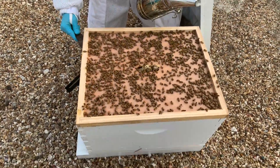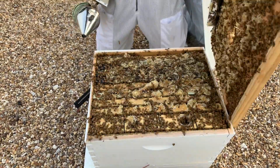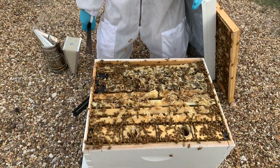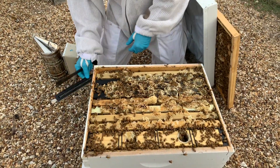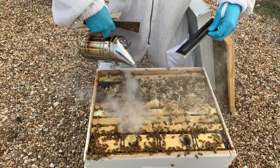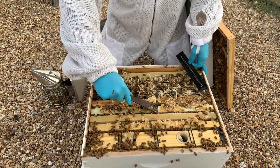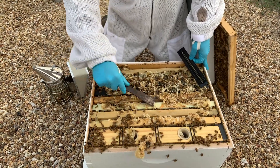Clearly on this hive, we are not following our supering rules. This one should have had a super a very long time ago. You can check out our videos on when to super a hive or when to put another box on a hive to see all the things we did wrong. So with this, it's just going to fit right between two frames. Give your hive some smoke to move the bees aside, and then you're going to scrape all this burr comb off to give yourself some space for that trap.